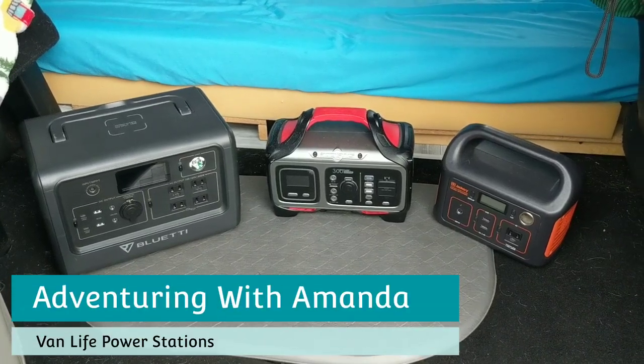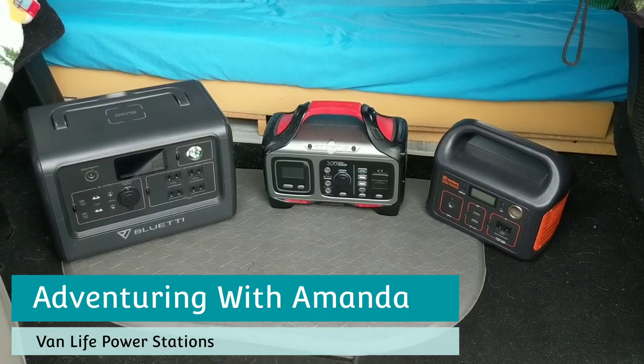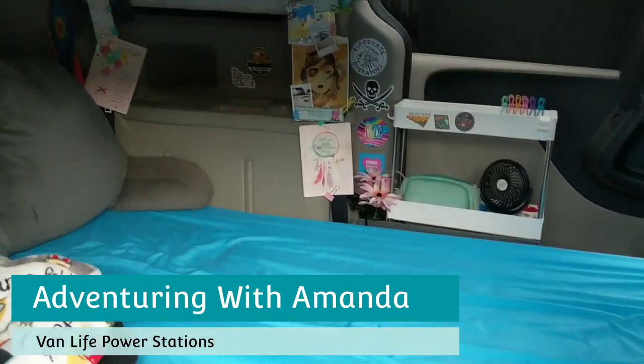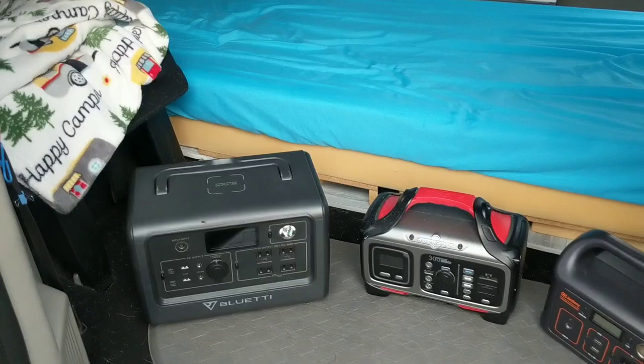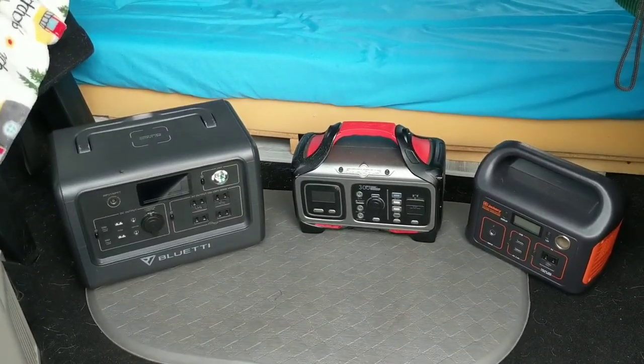Hey y'all, welcome back to Adventuring with Amanda. Thank you so much for being here. In this short video, I am showing you how I power my minivan camper conversion using my three different portable power stations. If you are new to my channel, welcome — be sure to hit that subscribe button.